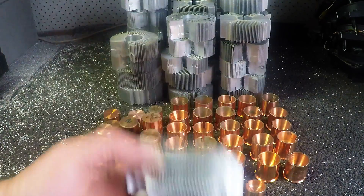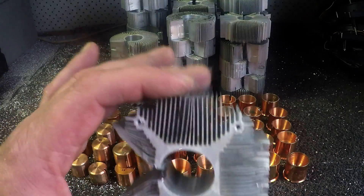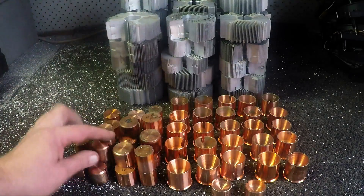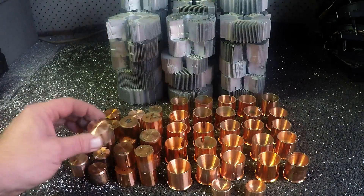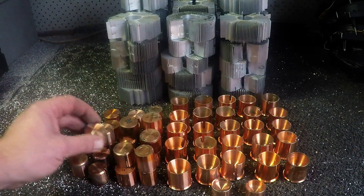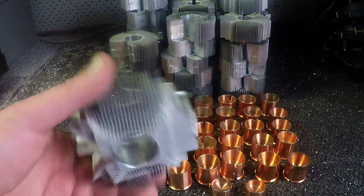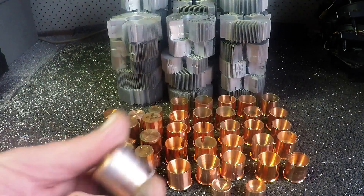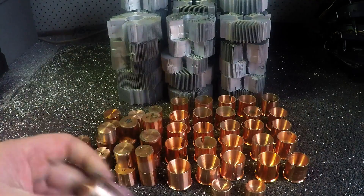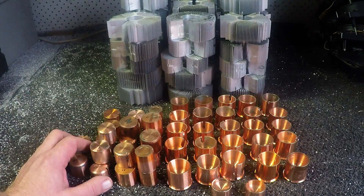So that's from PC heatsinks that go over the CPU. Get into them, you can scrap them out like this and add a little bit of extra value to the heatsink rather than just selling it as a copper aluminium radiator. Now you've got some good solid copper to sell. Anyway, keep scrapping guys, have fun, and I'll catch you next time.